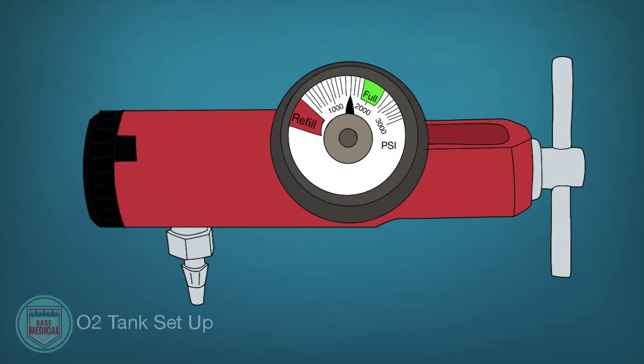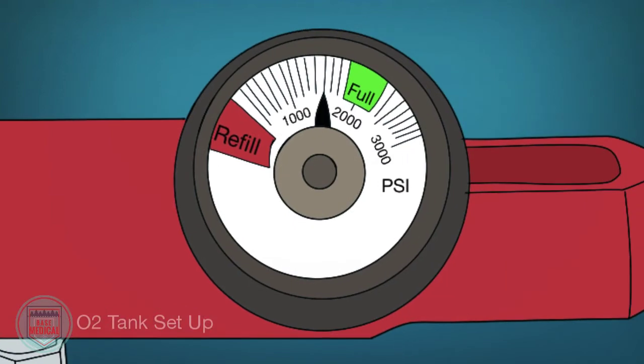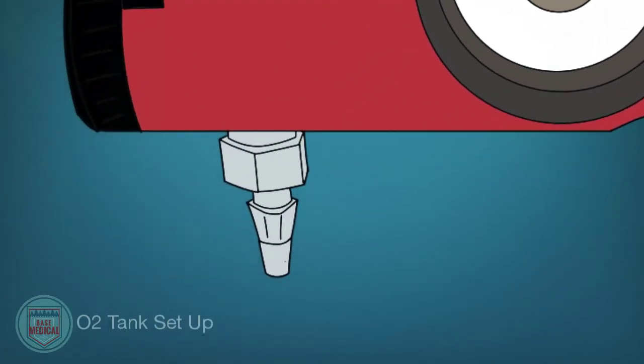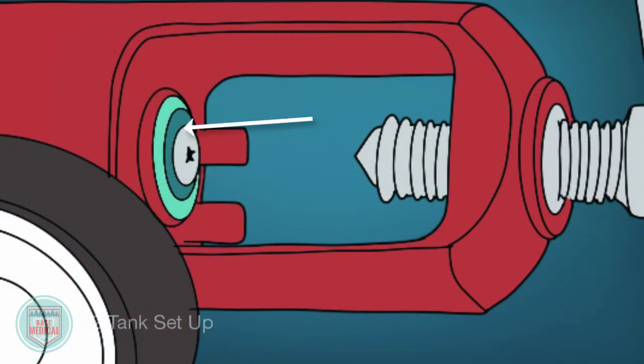The regulator allows you to control the flow of oxygen coming from the bottle, measured in liters per minute. Different oxygen delivery devices require different flow rates. The regulator also shows you the pressure within the tank and manages the pressure coming out, as otherwise it would be too great to use on the patient and potentially dangerous. Be sure the regulator has an O2 ring or gasket — this creates a seal between the regulator and the tank. Without it, oxygen will leak.